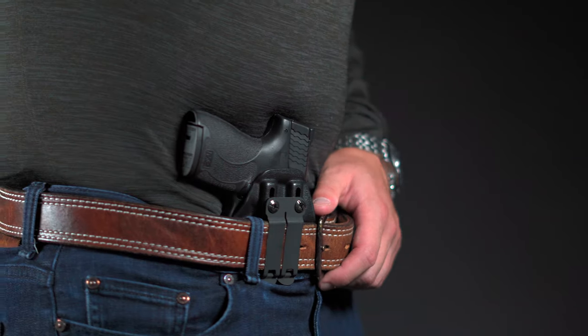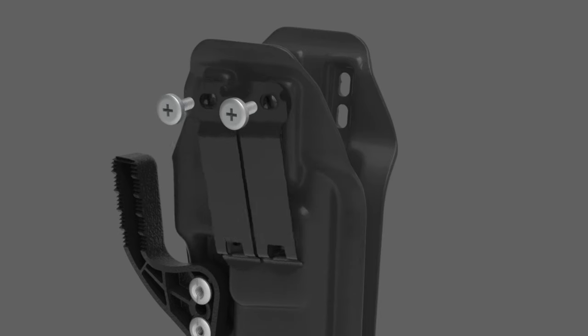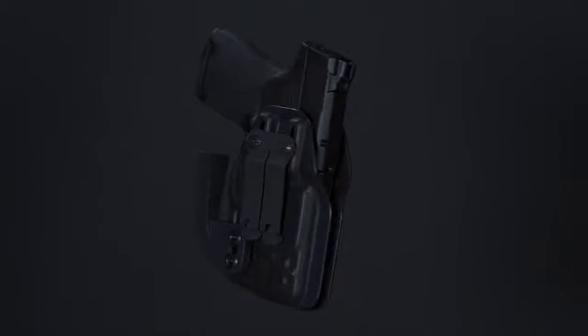To top it all off, it conceals extremely well. If you're carrying your Smith & Wesson Shield Plus holster at the hip, the 30 degrees of cant adjustment really helps concealment. This holster is perfect for appendix carry. If you want to tuck the grip of the gun into your body, you can add a dark wing.